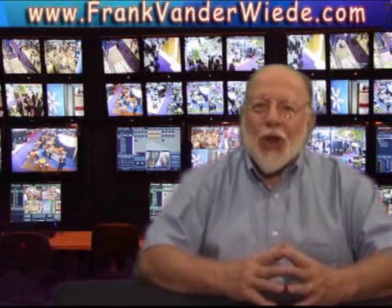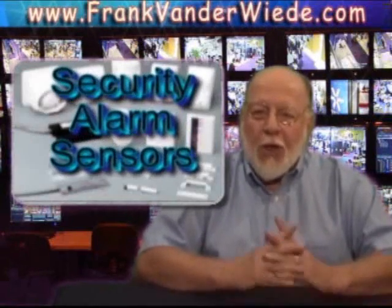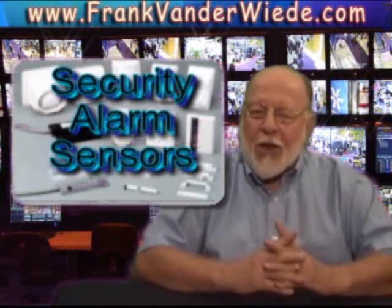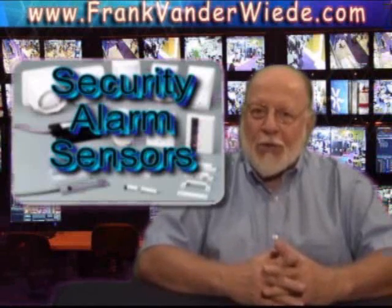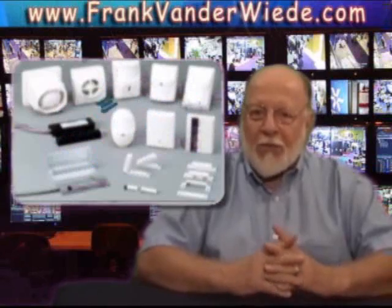Hi, I'm Frank. Thanks for joining me. Today we're going to take a look at your wired alarm sensors. Sensors are an important part of any system because they're like the eyes and ears of the system. They'll tell it when something's been opened, when something's moving. They are your first line of defense.